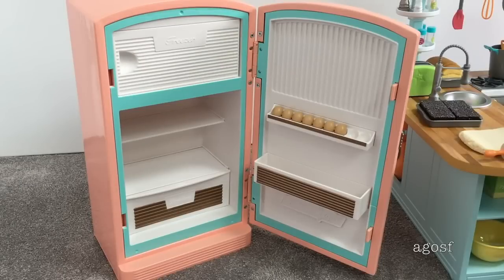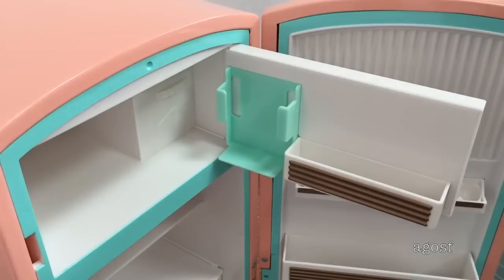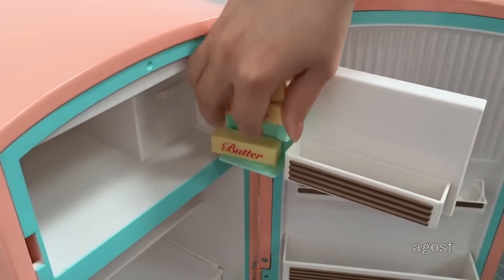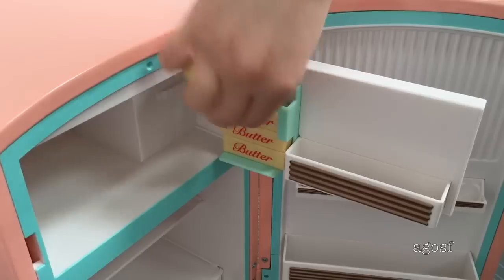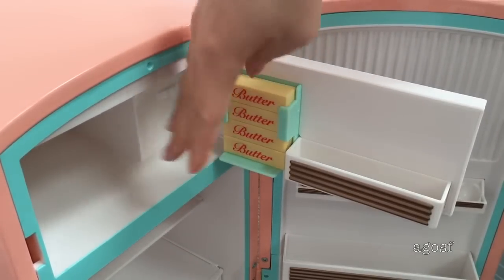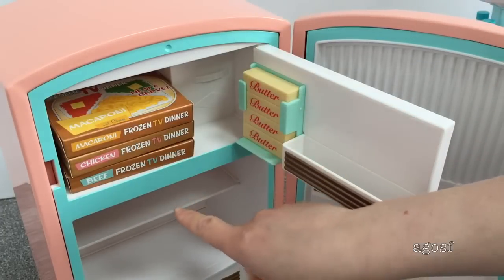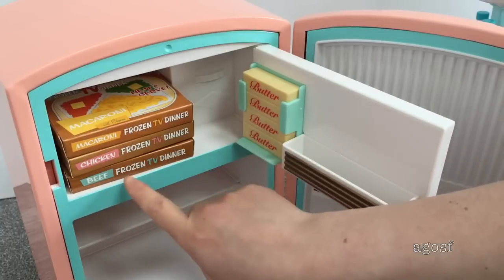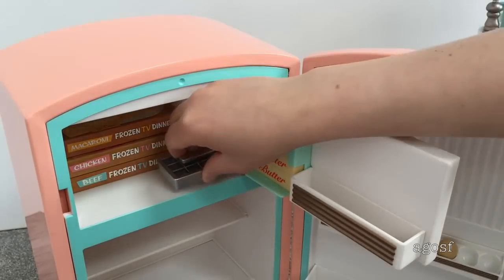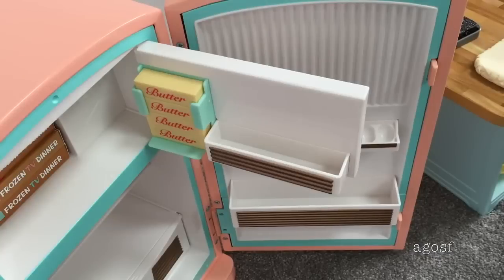The main feature of the set is definitely the refrigerator itself. It's a gorgeous light pink color with teal designs within it — very heavy and really great quality, perfect for the 1950s and looking so realistic. Now it's time to set up the set. There are multiple different compartments for all the different items. The side section is meant for the butter, so I'm stacking them all up and they stay in place. In the freezer I'm adding the TV dinners — there are three in the set and there's plenty of room. I'm pushing all the TV dinners back so the door can close, and adding a spare tray on top of them.